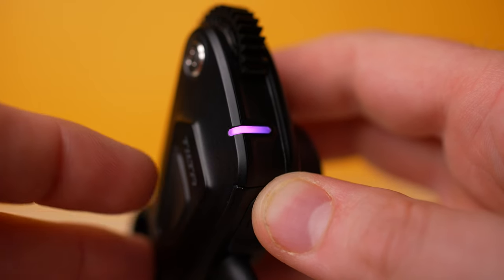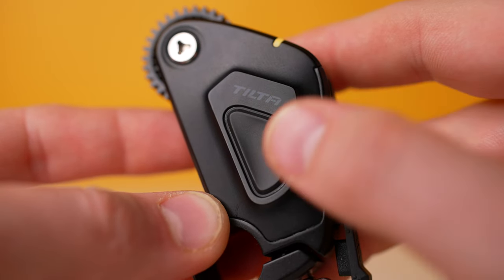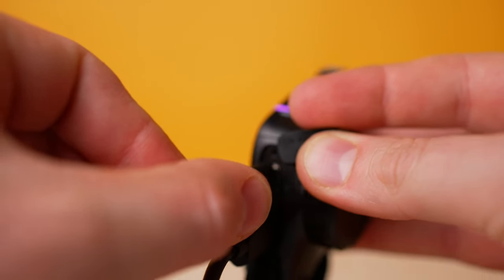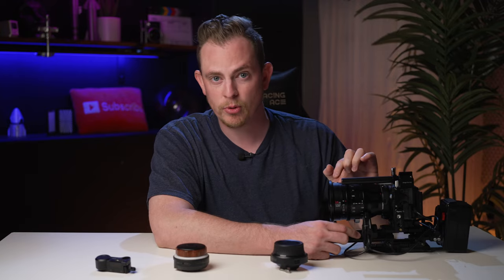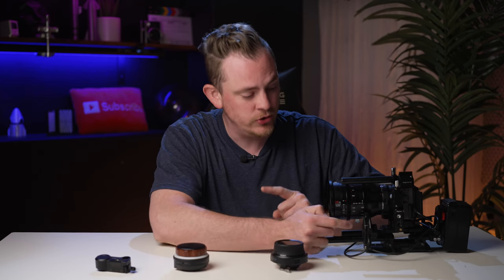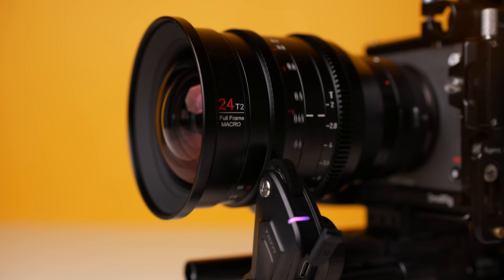The Nano 2 motor also has one large function button for setting things like pairing, calibration, and changing modes. The first Nano motor uses micro USB input to power it, while the Nano 2 motor uses USB-C for power input. It also has a second USB-C port so you can daisy chain another motor for power supply. The USB-C ports come out the back of the unit now instead of the side, so the cable won't bump into anything else. The torque on the Nano 2 motor is five times stronger than the previous motor, so it can handle even the biggest cinema lenses without a problem.